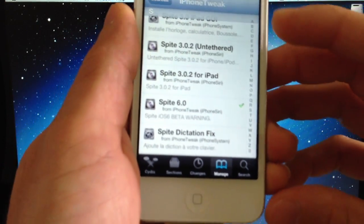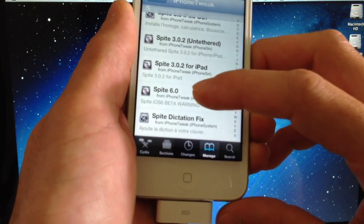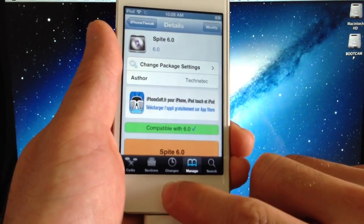Spire 6.0 — there it is. As you can see it says beta warning, because it is beta software. Go ahead and install that, and then click here at the top to go through the installation process.